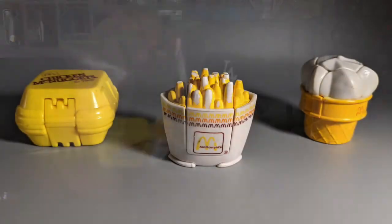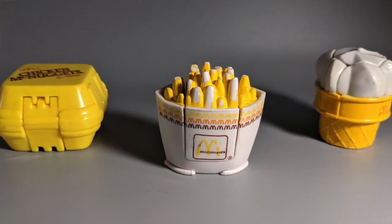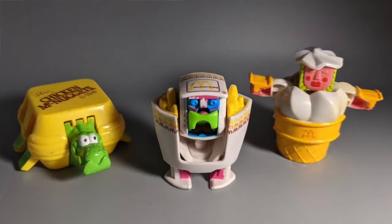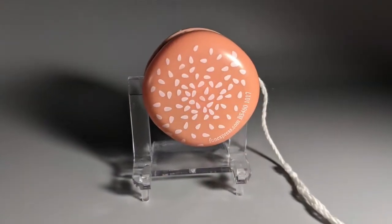We got some Happy Meal guys — we got the McNuggets, the French fries, and the little soft serve. And I know these transform into dinosaurs or some shit like that. Also looks like here's a yo-yo that looks like a hamburger. Raz knows what side of the bread mine's buttered on — I love yo-yos. Thank you very much for that.